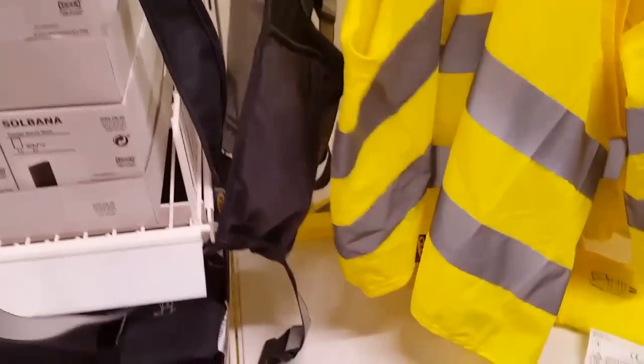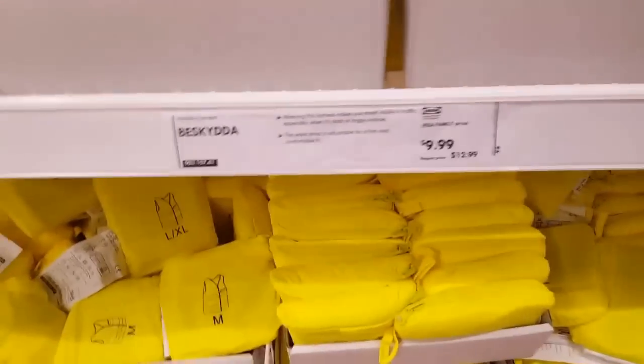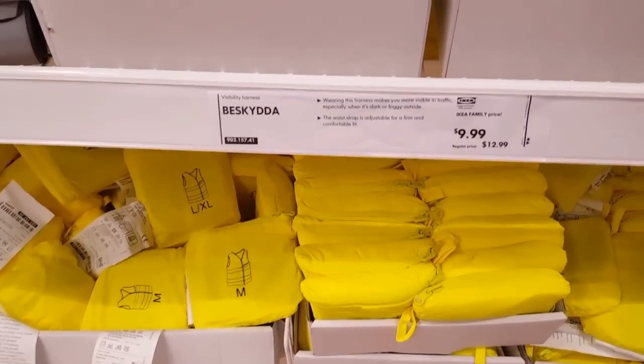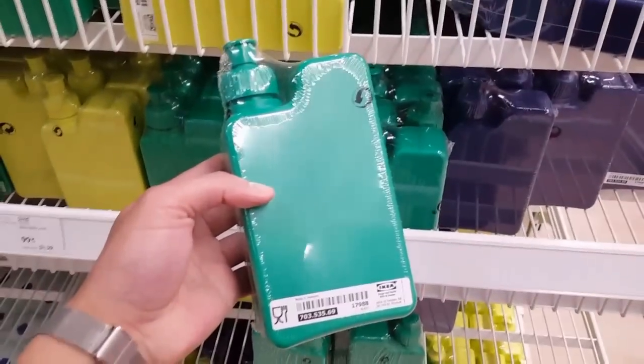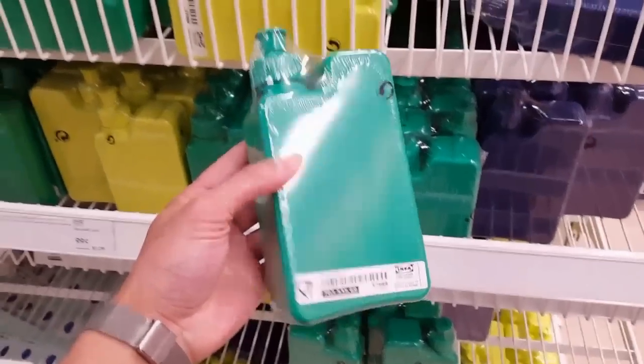And of course a safety vest for $5 — super bright safety vests. There's also a harness with a bag. And they have square water bottles — smart use of space. And of course they have bags too.